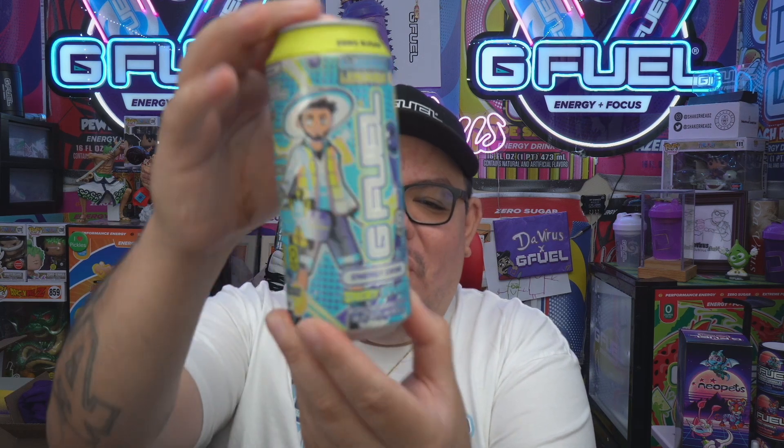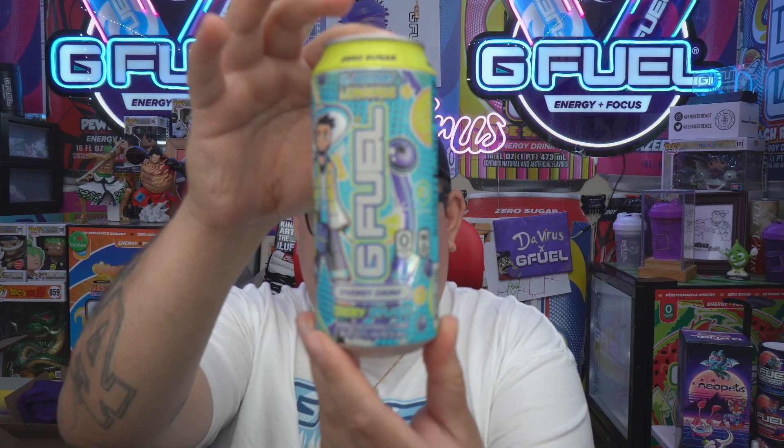It's a really good flavor — blueberry lemonade. You really can't mix anything much better. There are other lemonades like mango lemonade, but blueberry lemonade just mixes way better than most. I got it mixed up already right here, and we have the can — ice cold can ready to go.